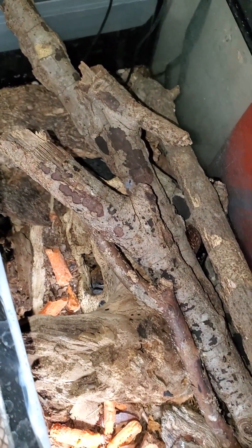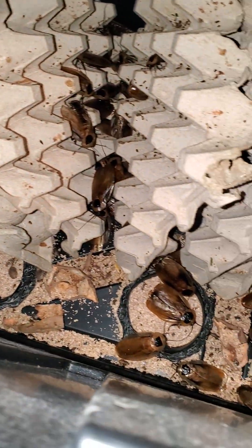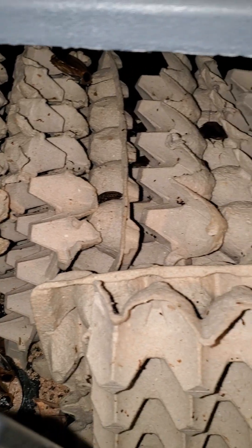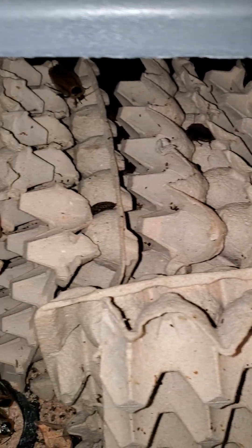We'll take a quick look inside the death's head roach enclosure so you can see how different it looks, and here's the discoid roach enclosure — they're kept completely differently, but they're very similar animals in behavior. I just wanted to show off the size difference today. Y'all have a great one!